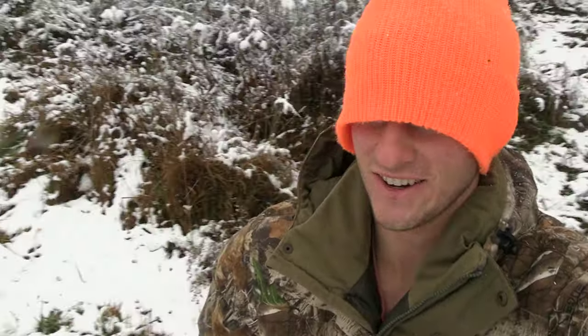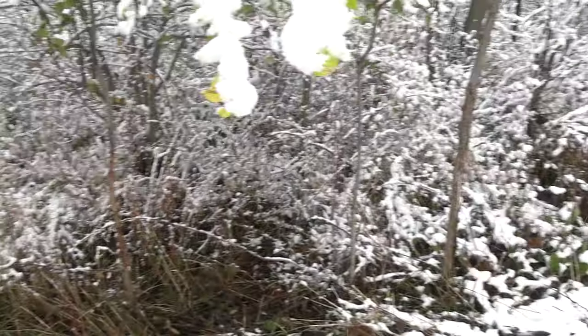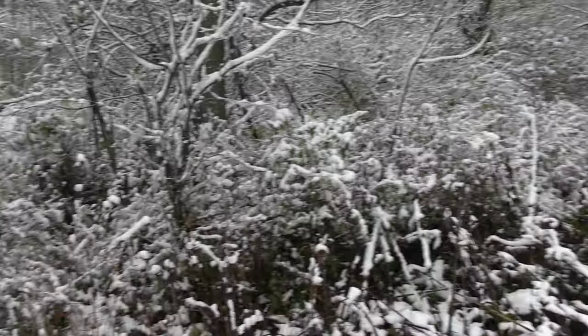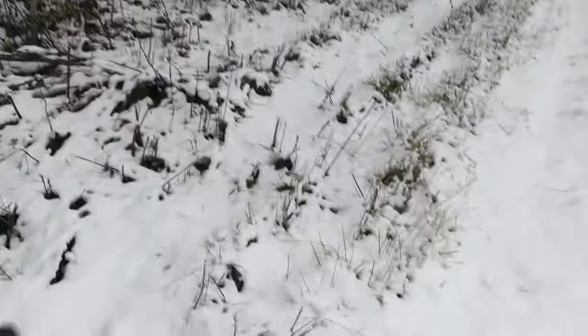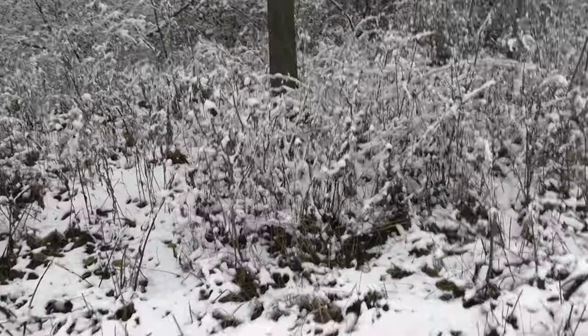It was like 60 degrees out yesterday and now the ground's white. So I got my pellet gun out today — the Gamo Whisper Fusion Mach 1, .22 caliber — and we're going rabbit hunting. I've been waiting for it to snow because it makes it so much easier to see the rabbits sitting in the brush. You can see their brown fur and shoot them where they're standing, especially with a pellet gun since you can't have them running away.